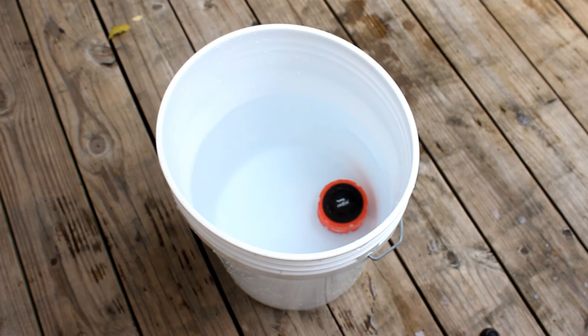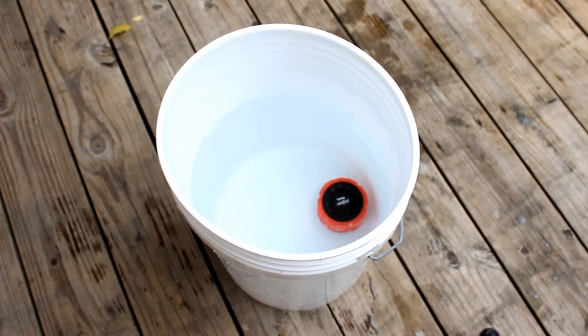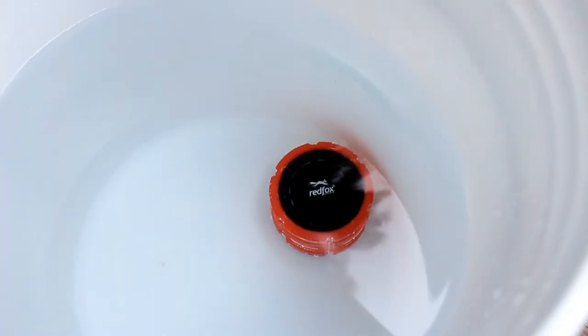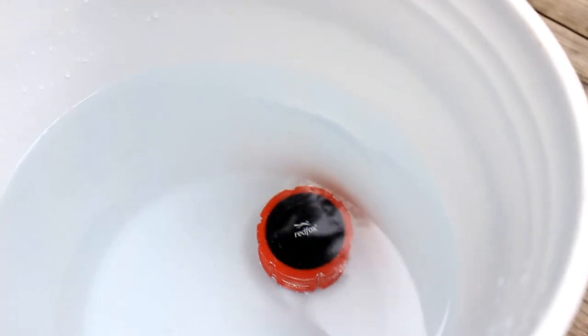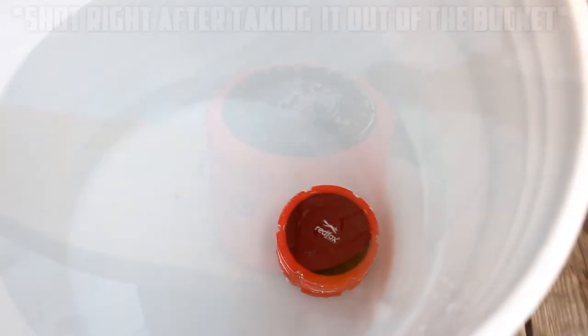Overall I can highly recommend this speaker. At $99 it is a little up there in price, but I know many Bluetooth speakers at this price point that don't have nearly as many features as the Rover does. So if you're in the market for a portable Bluetooth speaker, this is a very good option — definitely check it out at redfoxwireless.com. They also have several other products including a Bluetooth headset I'll be reviewing in the future. I hope you enjoyed this review of the Rover. I'll catch you guys in my next video. See ya.